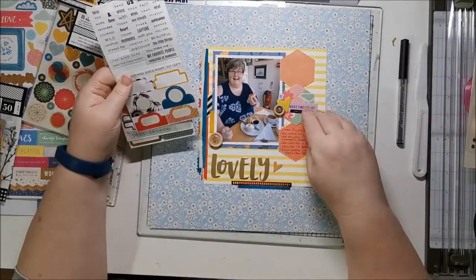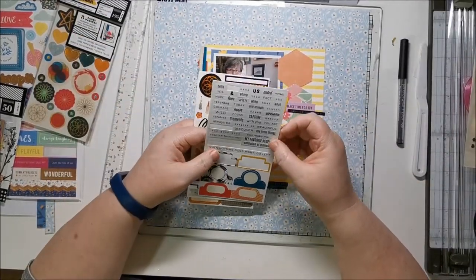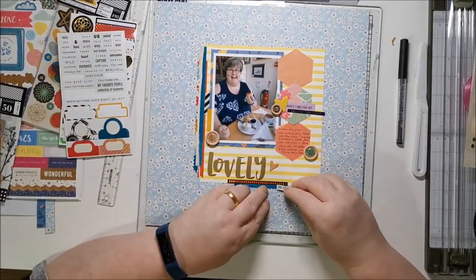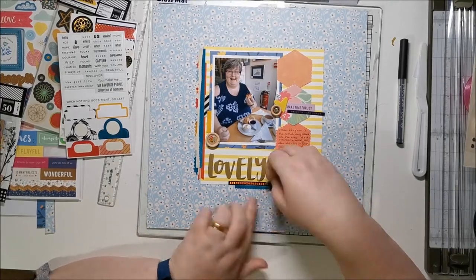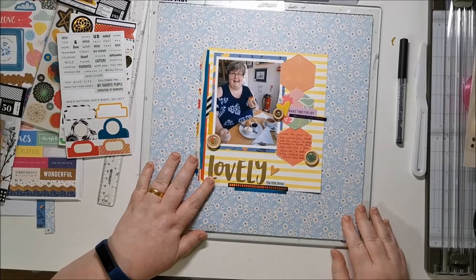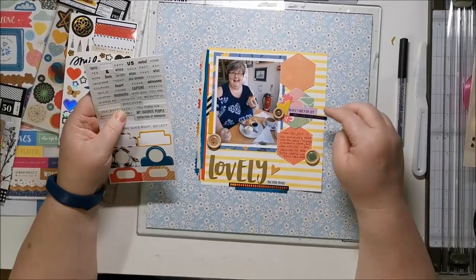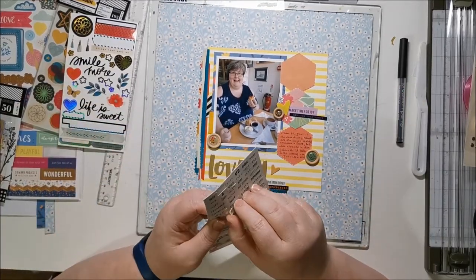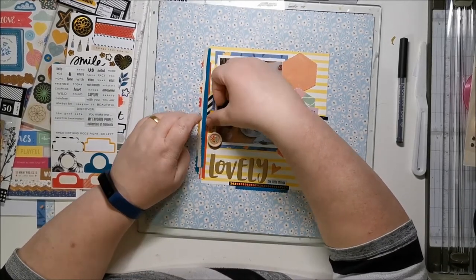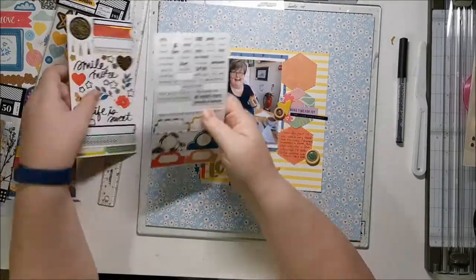Not much left to go — just a few finishing touches going through the embellishments. I'm not quite sure I added anything more, maybe a few words, but nearly done now. So that's possibly the end of my rambling — I'm really sorry it's been a bit of a rambly video, just getting a few finishing touches on and then we are done.